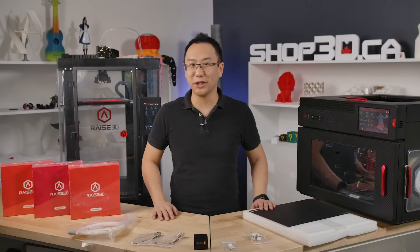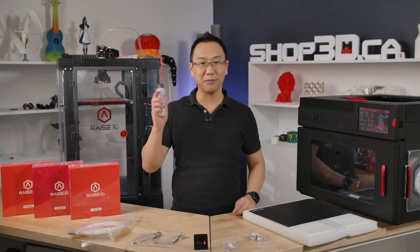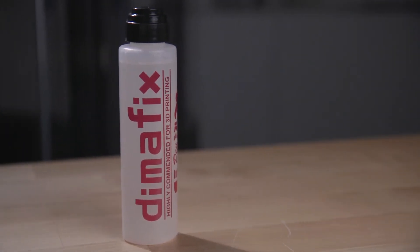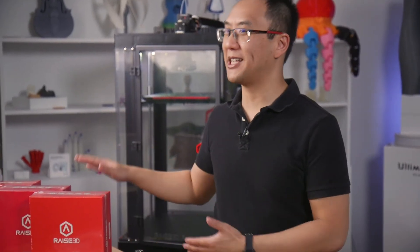Speaking of adhesion, there is one other way that you can increase it and that's with DEMAfix. Just spread this on your build plate and you'll have more adhesion. It'll work with all of the filaments that Raze has in their portfolio.